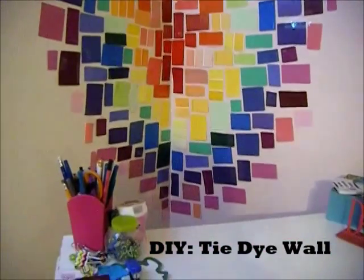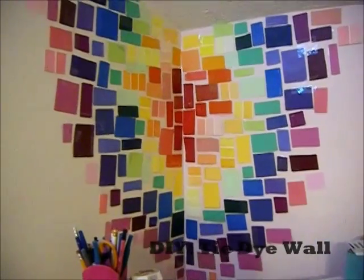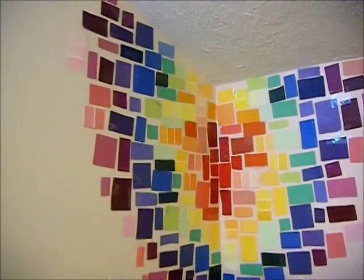Hey guys! I found this really cute DIY tie dye wall on Pinterest and I had to try it. So let's get started.